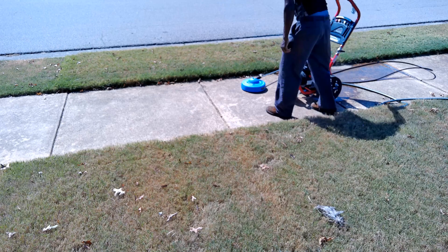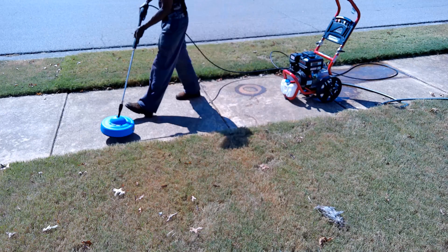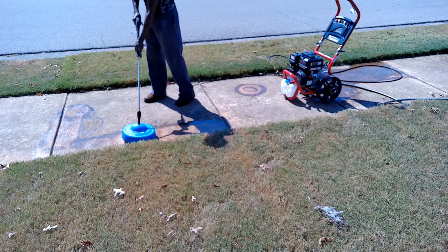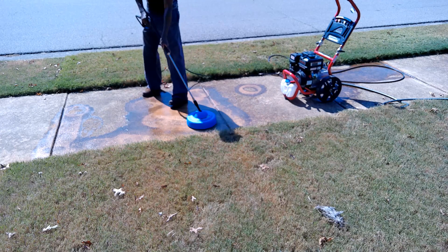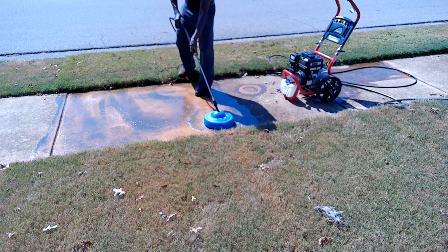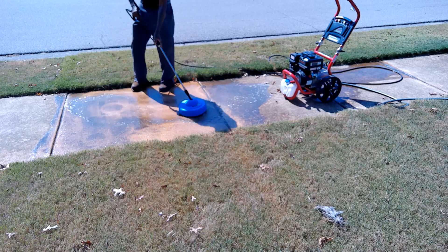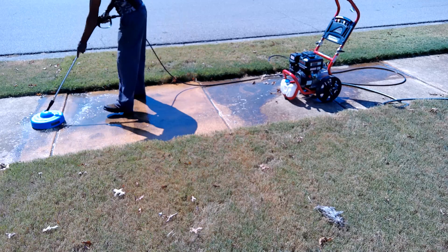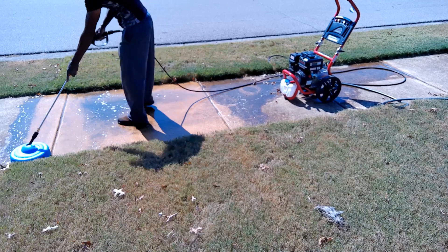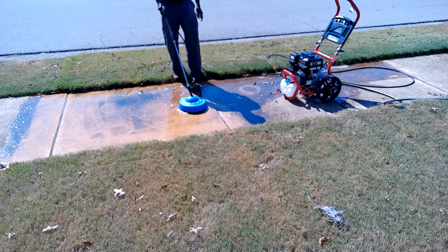I went out and connected my gas pressure washer to this unit. It lasted for about a minute — I scrubbed just one block of concrete sidewalk and before I could finish, the nozzle would not stay on. I tried it another time and the same thing happened. The design is for very low pressure.